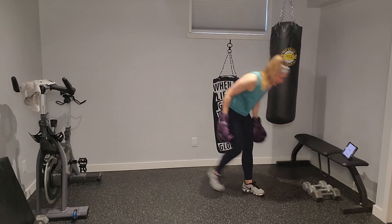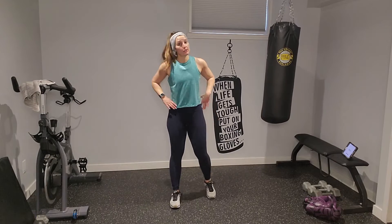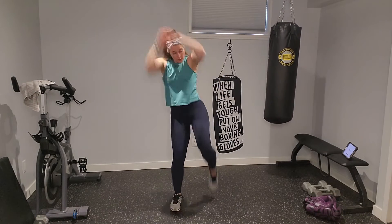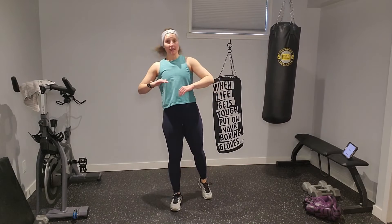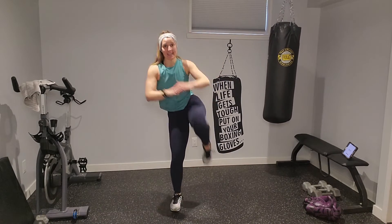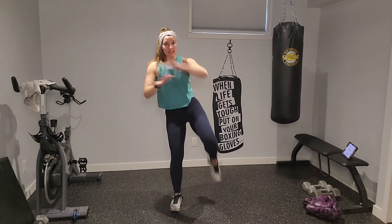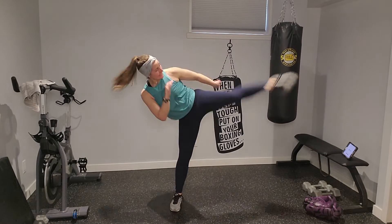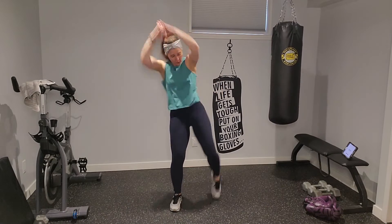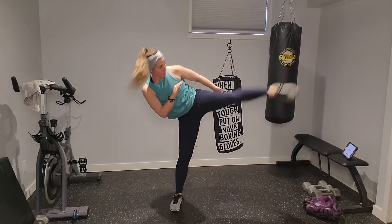Ditch those gloves — unless you want to keep them on. You're going to need that left leg for knee and kick. In three, two — here we go: knee and kick to the side. I'm leading with my toe on that kick — pointing my toe. Rear knee, kick. You can take that kick as high as you want; start low, work your way up. That left oblique should be speaking to you! Pull those hands to the top of the thigh as you knee it.